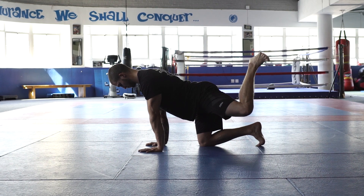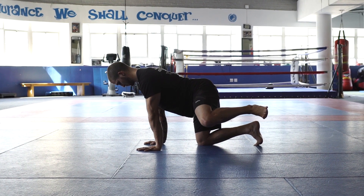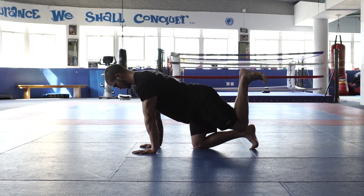I'll change direction, bringing that knee out to the left-hand side, I'll externally rotate, drawing the foot down and the knee up to the elbow, and then bring that knee back in and back up to finish in line with my hips.